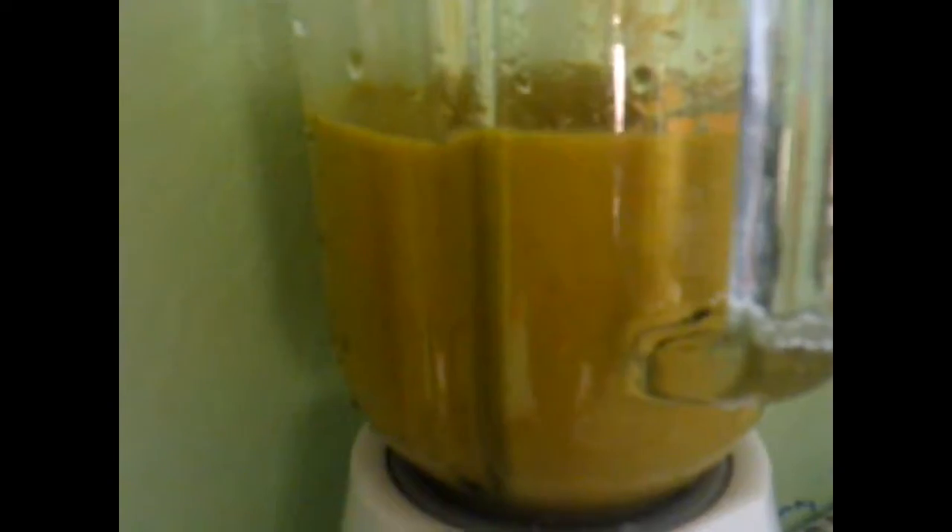We want to turn off our blender. The consistency is very thick and chunky, so now what we are going to do is add the rest of our water from the jar — hope you guys didn't forget about that because here I am reminding you.